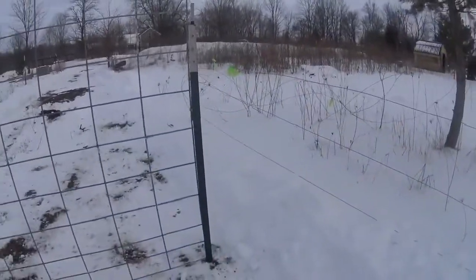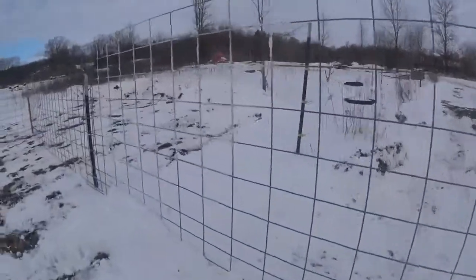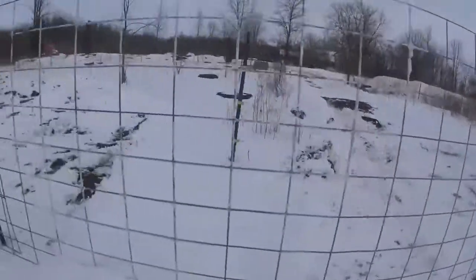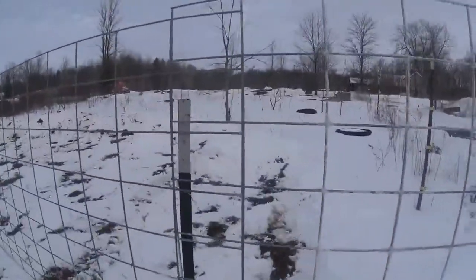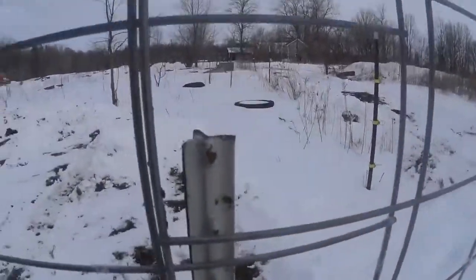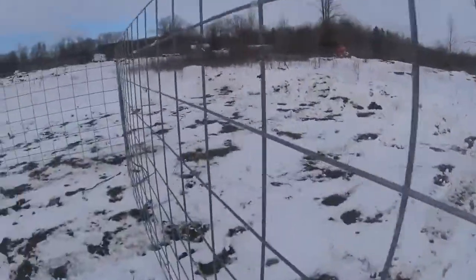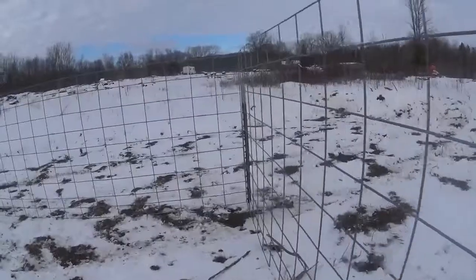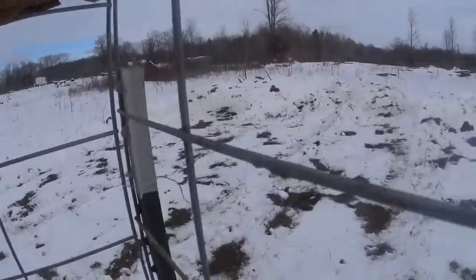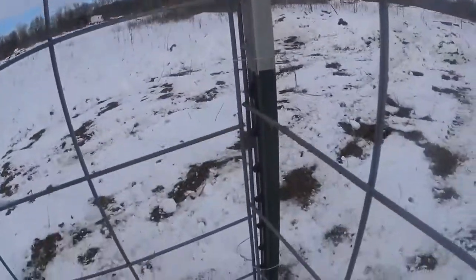Get yourself some T-posts and some cattle panels. We're making a 32 foot by 32 foot — we got 16 foot long panels. You got a T-post at each end of each panel and these are going to get wired together like that, same here — wire it together. We'll show you how to do that in a minute.